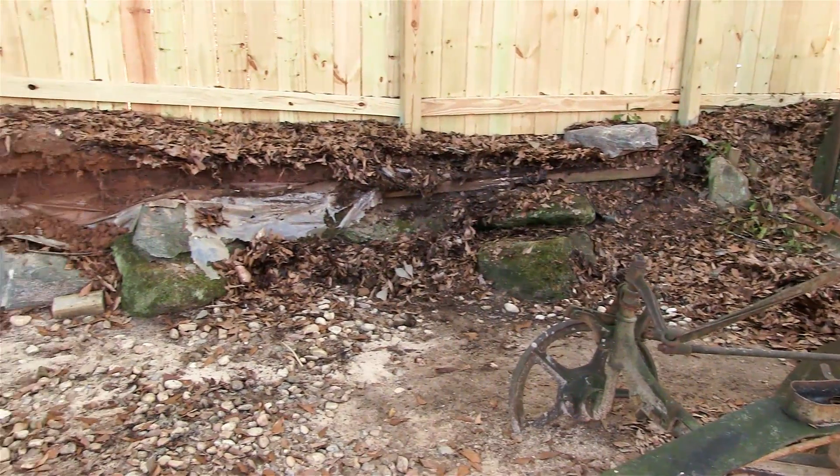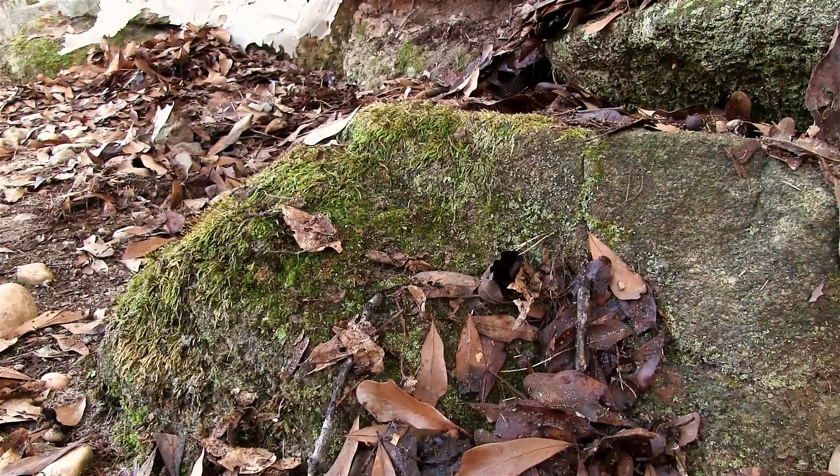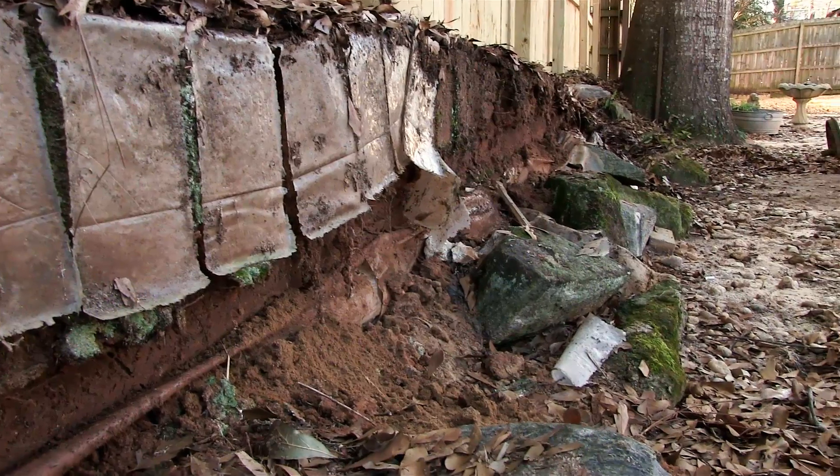We've got the old fence down. It's almost loaded on the truck. We're going to go ahead and start moving the big rocks, pulling them out to the side. When we get the new dirt put in and get everything graded the way we want it, we're going to put the big rocks back and use them as accent pieces.